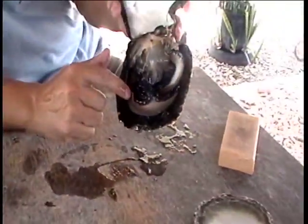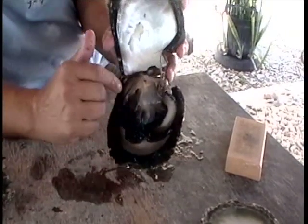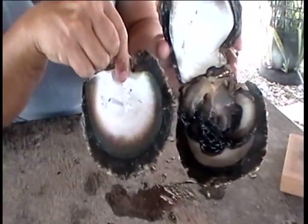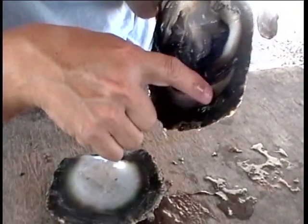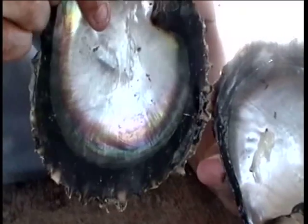We will not take all kinds of shells as donors for the mantle. We will take, for example, a shell with this kind of color. You can see the difference — this one is very gray, the mother of pearl part is very gray. This one is very shining with a very beautiful iridescence.